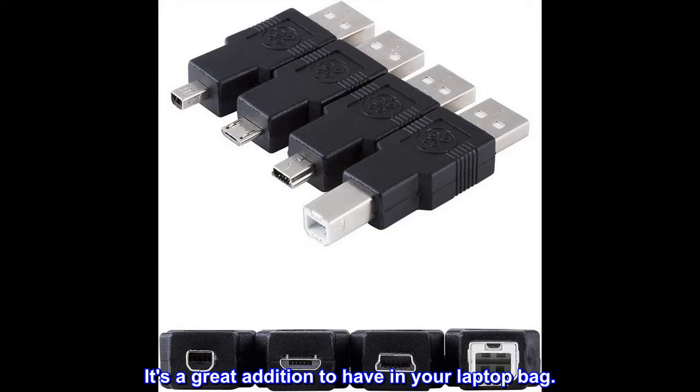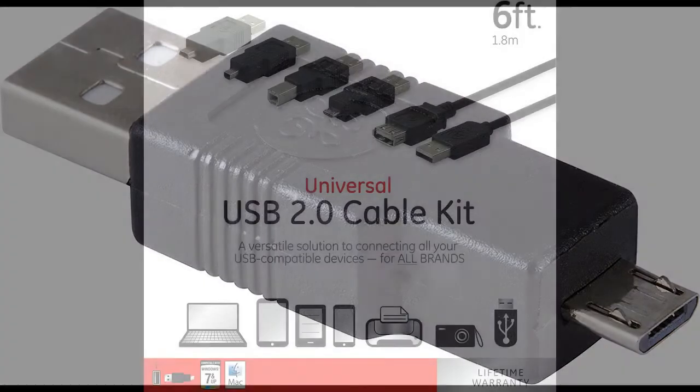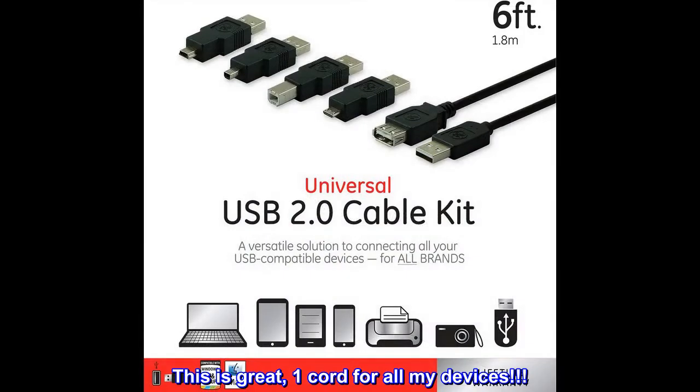I am bad about losing cords, and I also hate having four or five different cords on my desk all the time. This is great — one cord for all my devices.